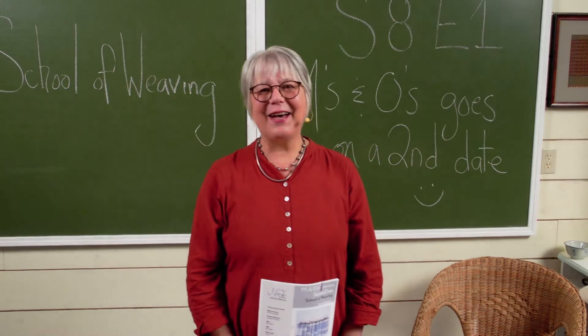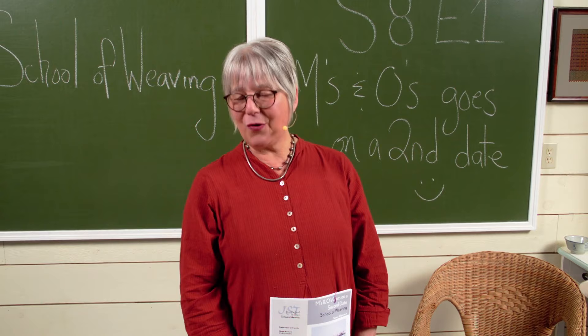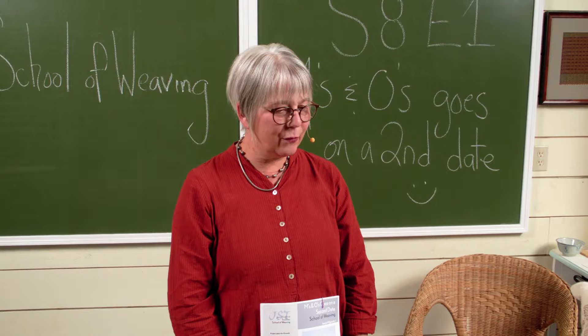Hi, I'm Jane Stafford from the School of Weaving and I'm so happy to be here to tell you all about Season 8, Episode 1 — our first episode of the season which continues on looking at the wonders of M's and O's.